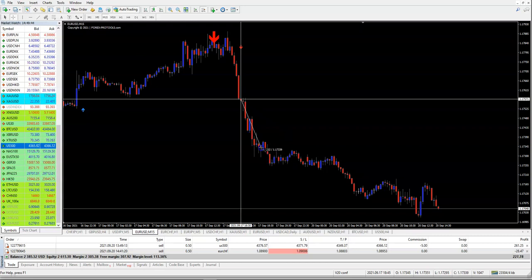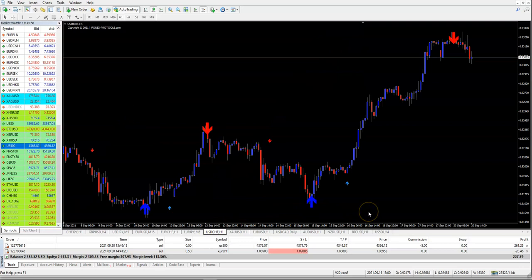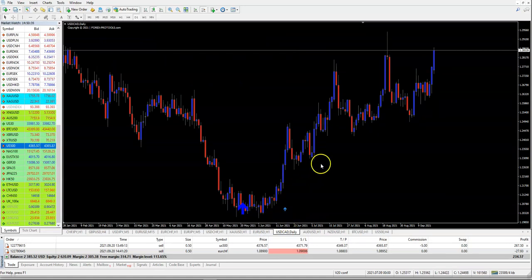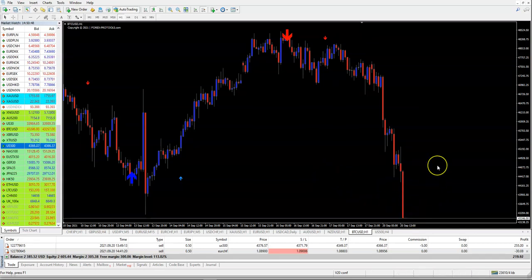Our current trade is still not in the money but we have time. On the one-hour chart you can see the trend arrow is now formed — it will not be removed anymore. It stays, but we don't trade the big arrow alone; we need confirmation from the small arrows. If we get the red small arrow, we take the trade. Shown here are gold, EUR/USD, Canadian dollar daily, Australian dollar, and Bitcoin — which is going down very rapidly.